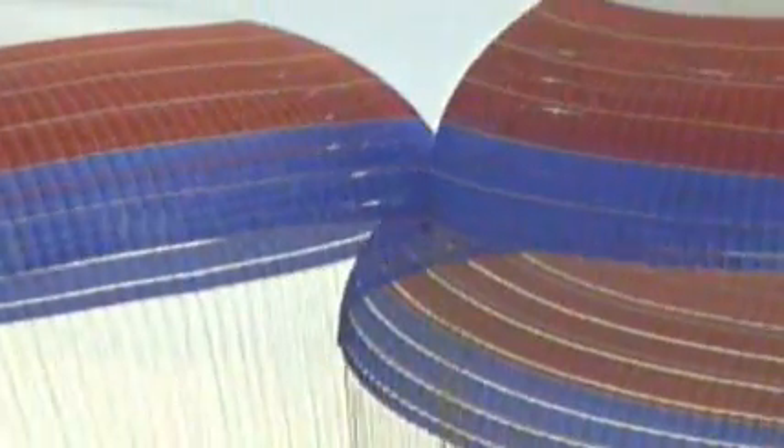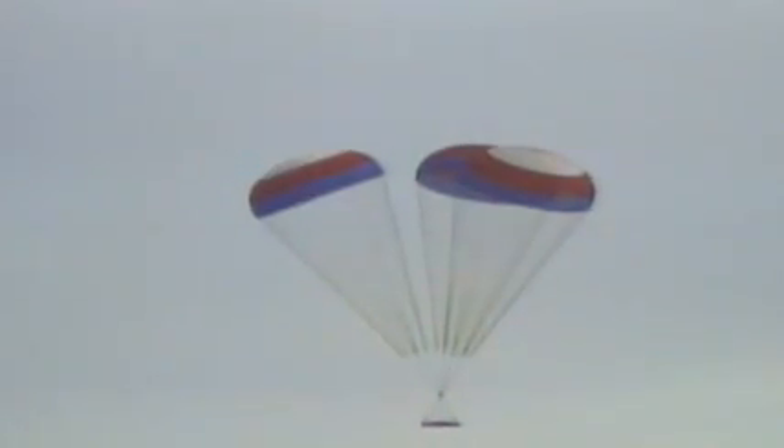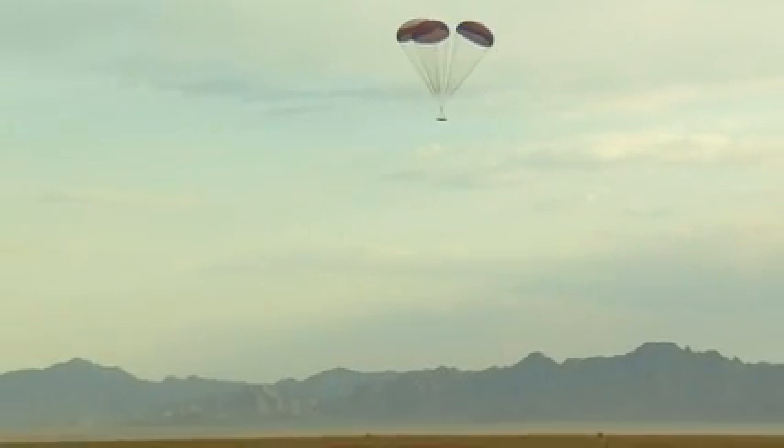This cluster test today finished up our basic performance testing. Where we're going next is we'll be taking each of the individual components — the pilot, the drogue, and the single mains — and doing strength tests. We'll be testing at design load and then overload to qualify them to actually fly on the Ares 1 vehicle.